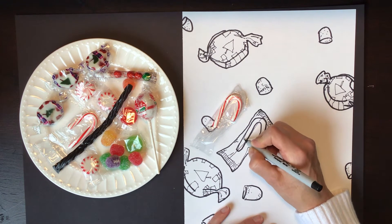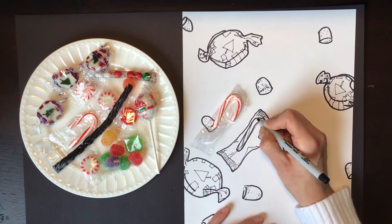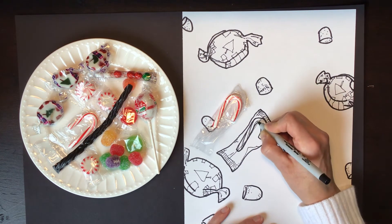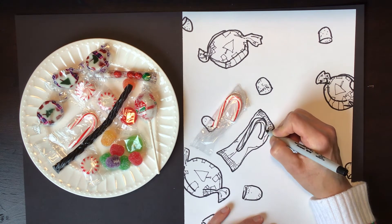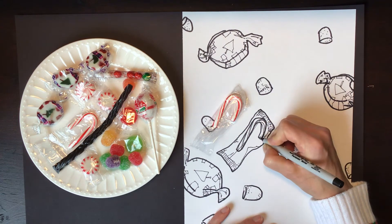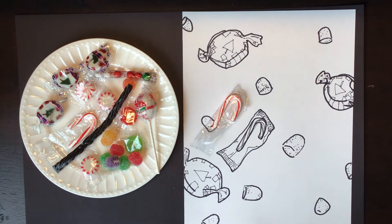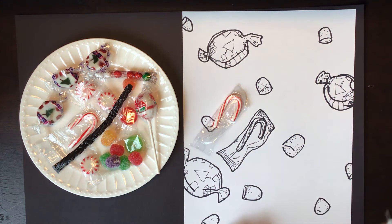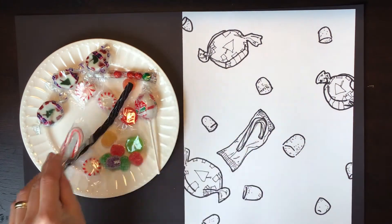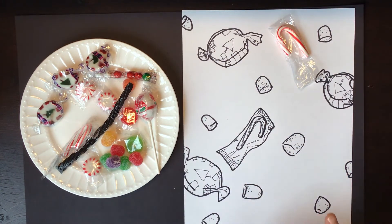Feel free to take as long as you want, noticing every single detail. Alright — the candy cane: we've got the wrapper, the plastic part, a few of the reflections from the plastic. Let's draw another candy cane, we're going to need another one. Put one right up here.